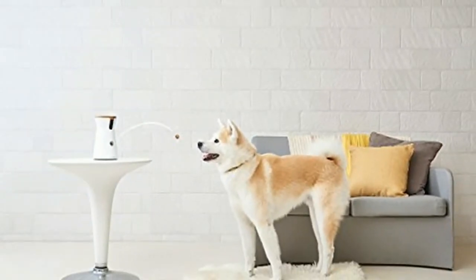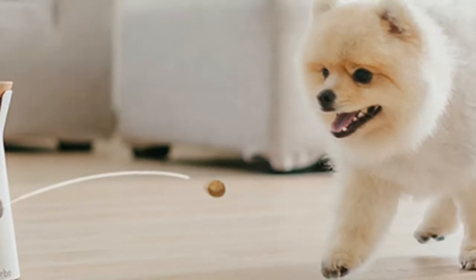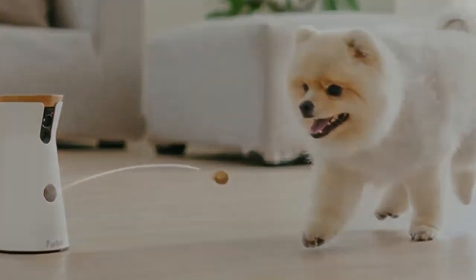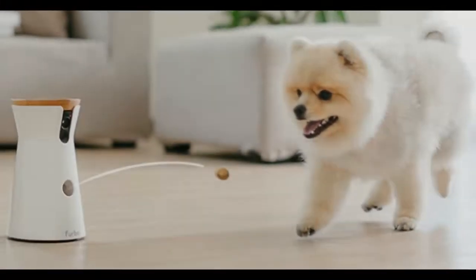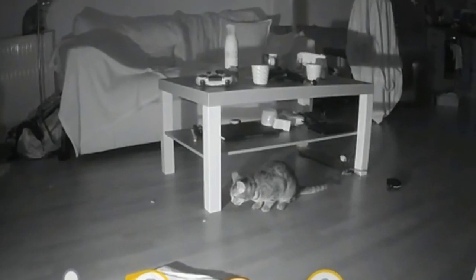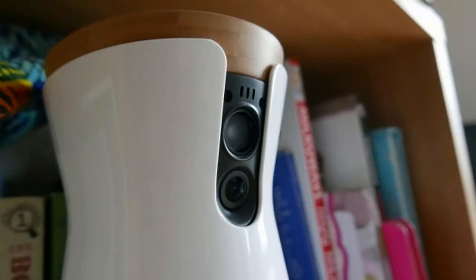The Furbo is a treat-tossing camera for pet owners who suffer separation anxiety when leaving their beloved pooch at home, or don't quite trust them to not cause wanton mayhem when left unsupervised. Packing an impressive 720p resolution camera with night-vision mode, two-way audio for remote pet communication, and that aforementioned treat-tossing cannon,